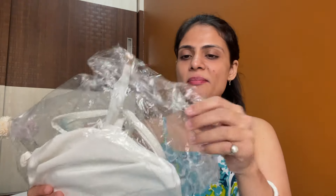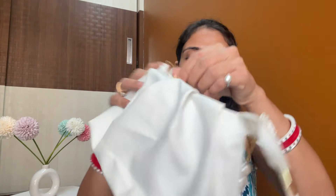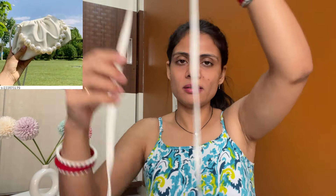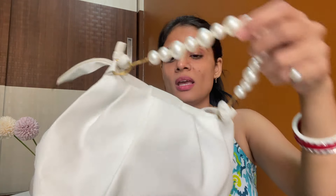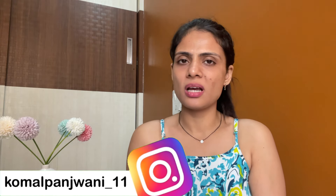So let's start with the first bag. Let's take the unboxing of this bag. So this is the first bag and it's a white color bag. There is also a sling and you can carry it like this. Actually, it was good to see, but when I opened it, I don't like it. Let's see the zip. It's an okay-okay bag for me.